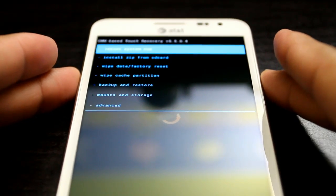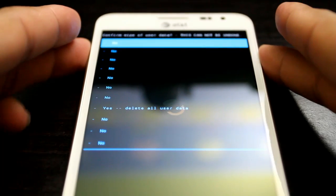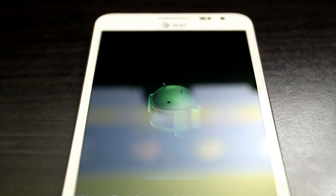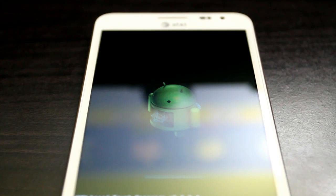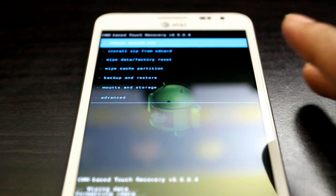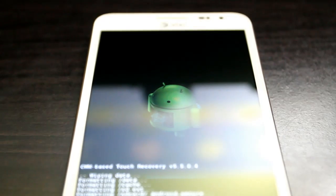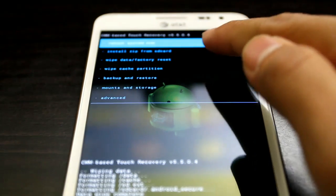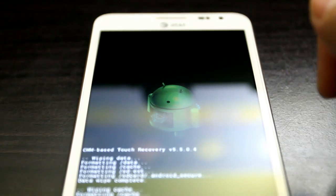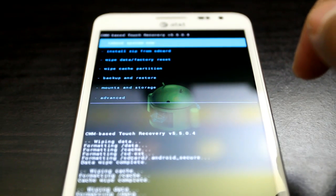Here we're going to scroll down to wipe data factory reset. The volume rocker goes up and down and power selects. We're going to wipe data factory reset — we do this three times to make sure one hundred percent that everything is right.